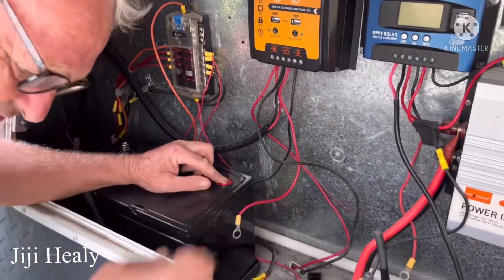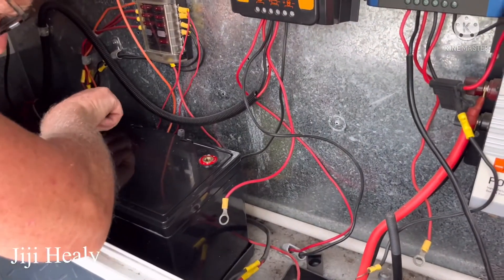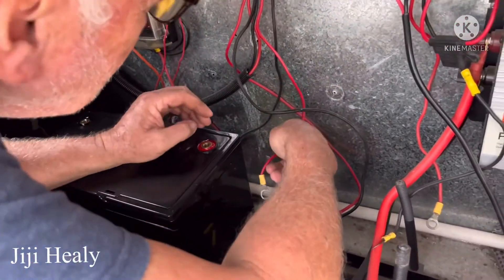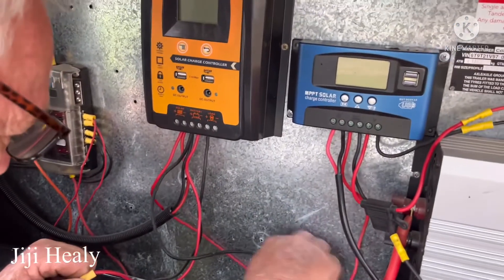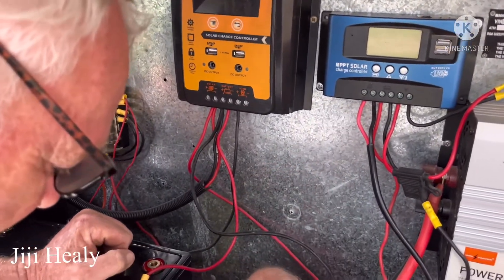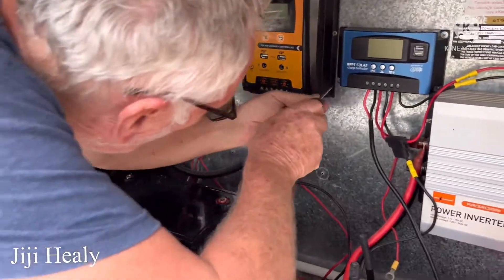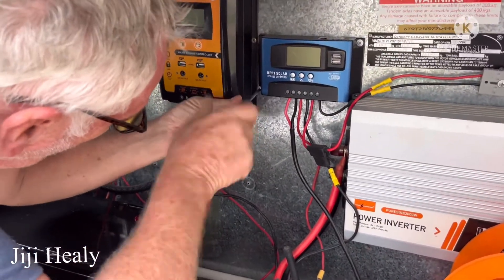He's connecting it up now. He has to connect it to the solar, positive and negative, except for the solar wiring. We need one solar controller now because it has one battery.